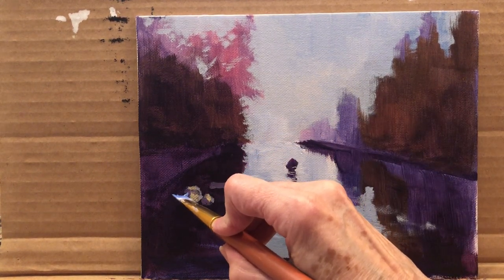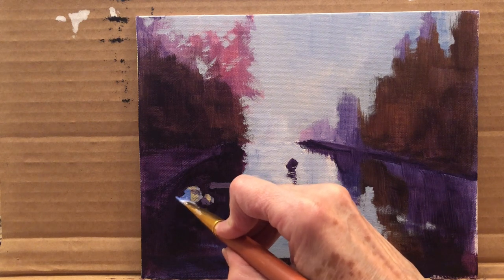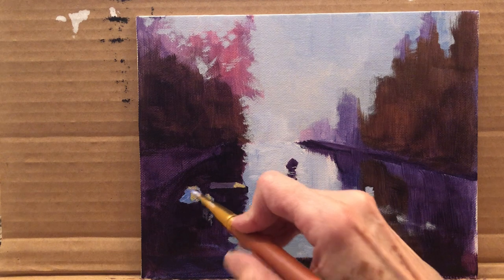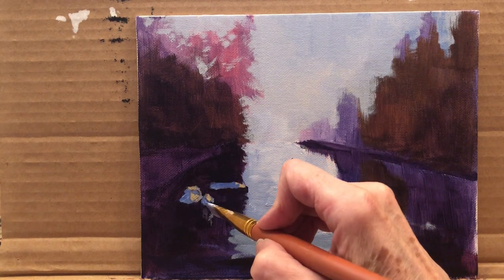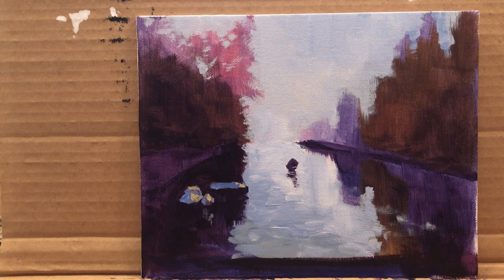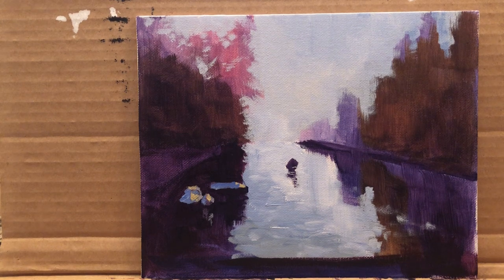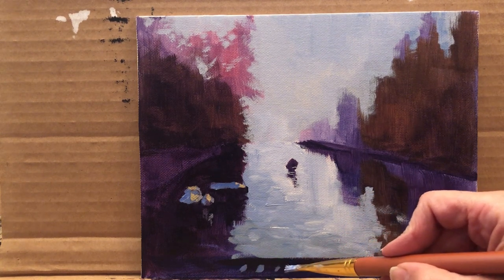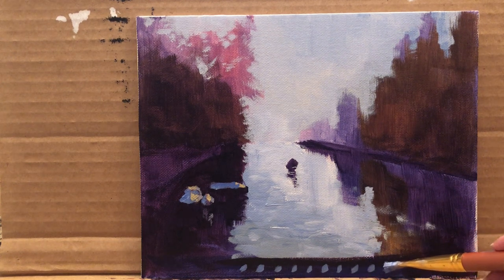I just wanted to make the shadow here more of a blue shadow rather than the purple I had — I think it looks better. This boat is looking at us straight forward. A little bit of a blue shade here. We can make some coupled lights on the plank. Now what else do we need? These railings had some slits where you could see the water — they're like diagonal.